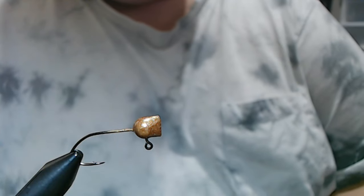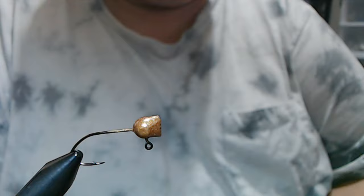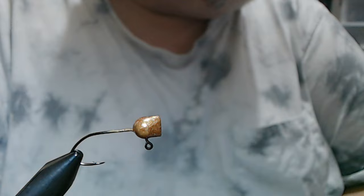Hey everyone, we're gonna do a crappie jig today and this is gonna be a little different than what I normally do, but basically the same type of jig.